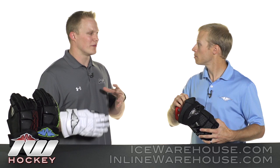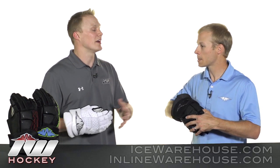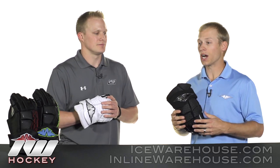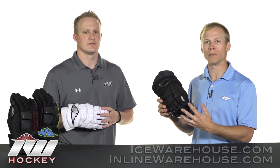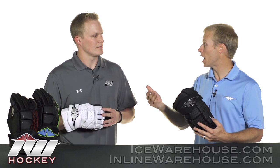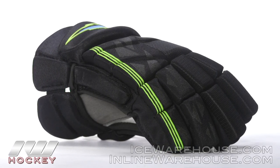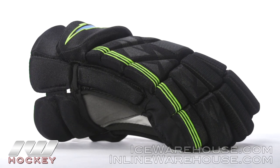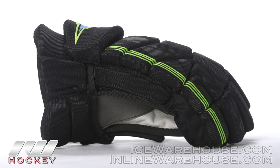Continuing with that whole ventilation story, what are a couple of key features that really help promote that good airflow? This year in quite a few of our models, it's really important for us to visually have our gloves speak breathability as well as them functionally being breathable. The addition of the 37.5 was huge for us. Advanced foams that are perforated with advanced meshes on the outside really allow the player to have a product that's going to stay dry and perform during games.